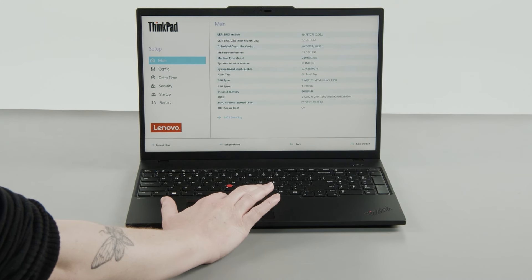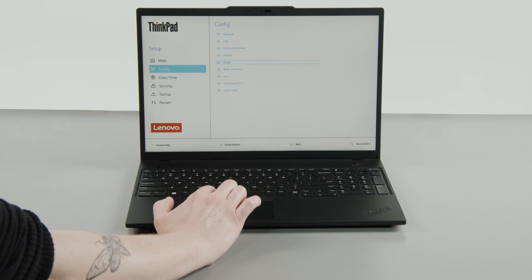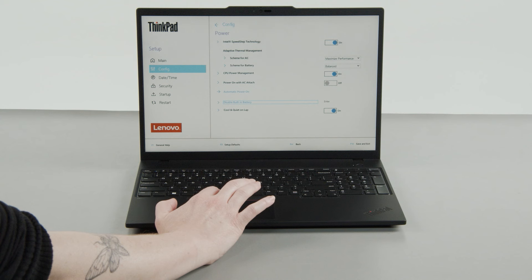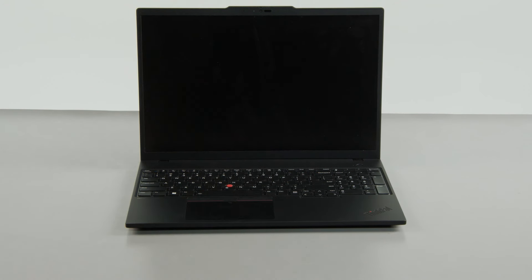Select the Config menu, then select the Power menu option. Select the Disable Built-in Battery menu option, then select Yes in the confirmation box. The system will shut down and the battery is disabled.